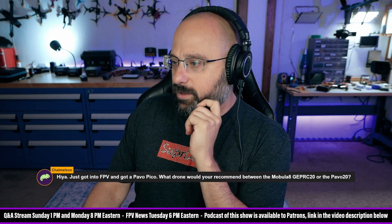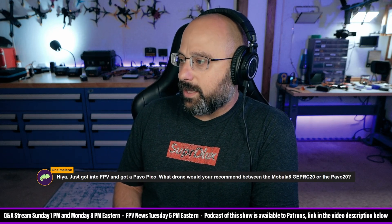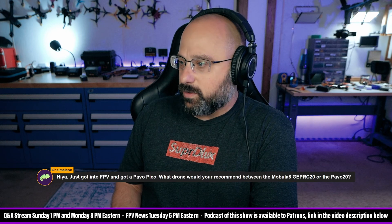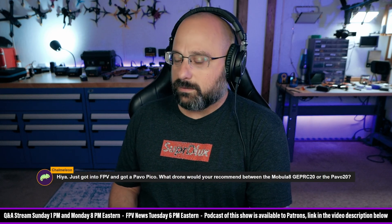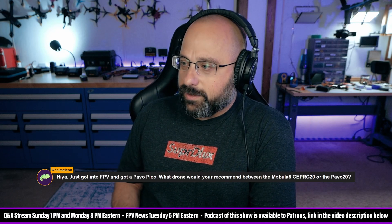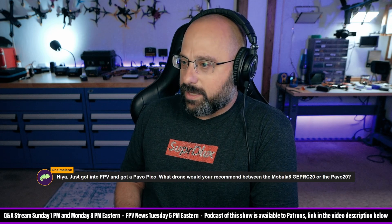Chameleon asks: I just got into FPV and got a Pavo Pico — what drone do you recommend between the Mobula 8, the Geprc C20, or the Pavo 20? I would take the Geprc C20. The Mobula 8 is solid too and I think a little lighter than the Geprc C20. The Pavo 20 would be my last choice.